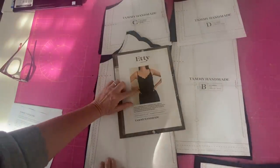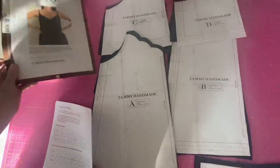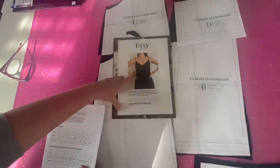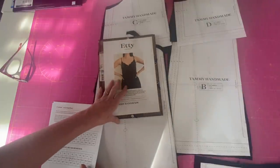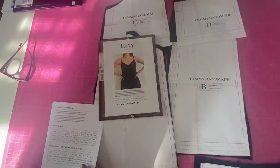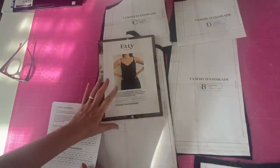We're going to be sewing up the Etty Camisole, which is a free pattern by the lovely Tammy Handmade. I'll leave a link to it in the description box below so you can get your copy - it only comes as a PDF. It's a great introduction to Tammy's patterns; she's got a number of absolutely gorgeous modern patterns. I've bought a few of them actually and haven't tried any of the others yet, so I'm trying this one first. A couple of my lovely friends have made this already, and a few of them said it comes up quite big.